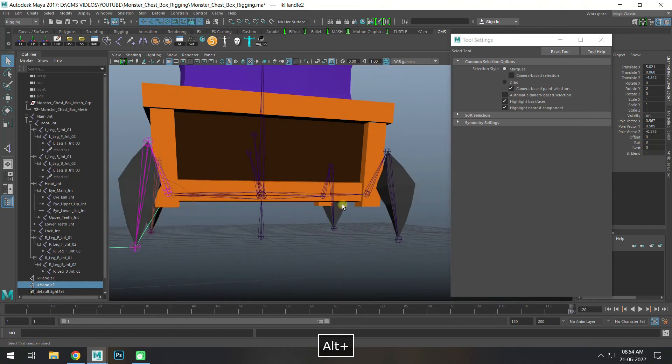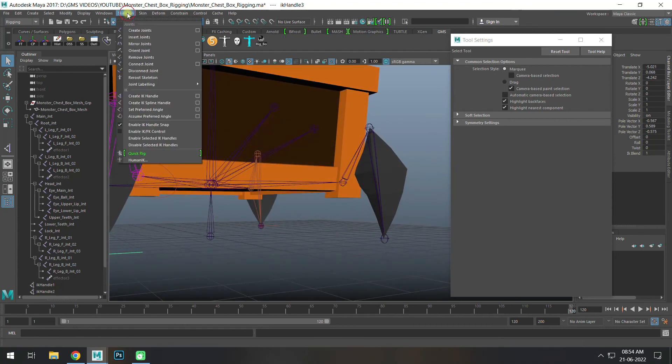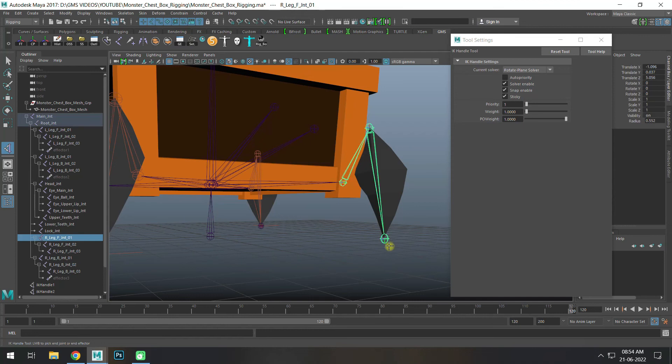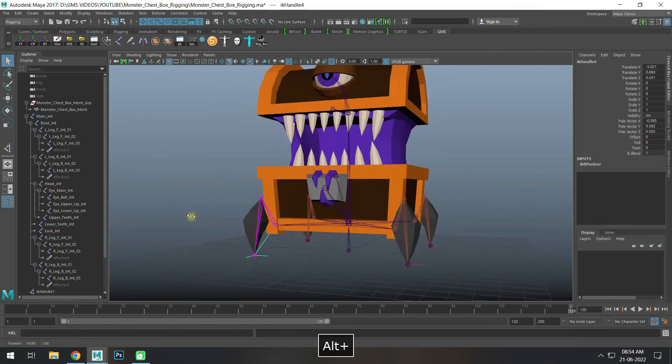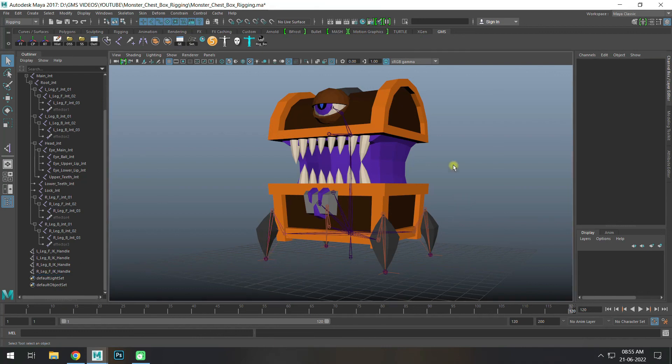Same thing — create IK handle here. Total four IK handles created. Rename: left leg front IK handle. Copy — back, back copy. Right leg copy — front, front. Now IK handles and joints are created.